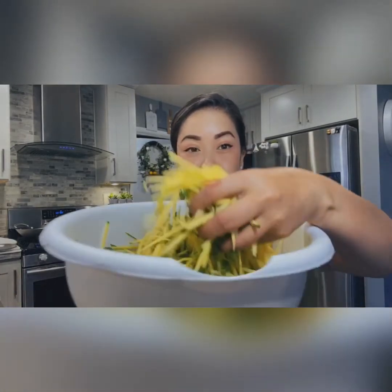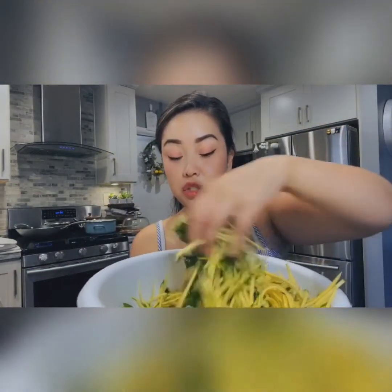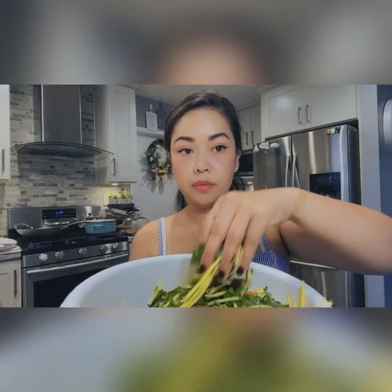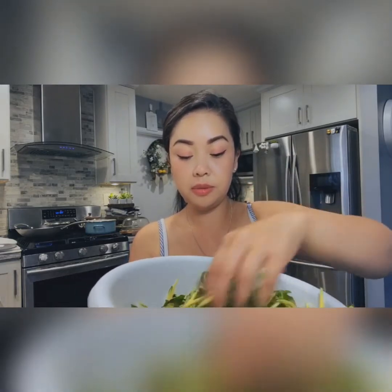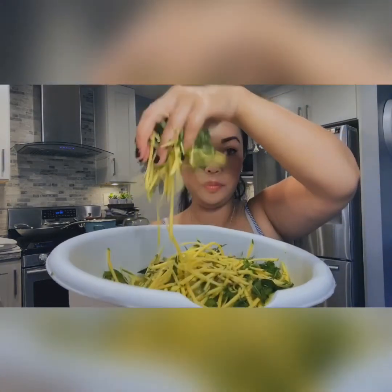After that, add some lemon or lime — just squeeze it in and you're pretty much done. So I actually shredded the mango — here it is, you can see. And I already chopped down the cilantro and herbs that I mentioned before. I will show you guys how it looks once it's all done.